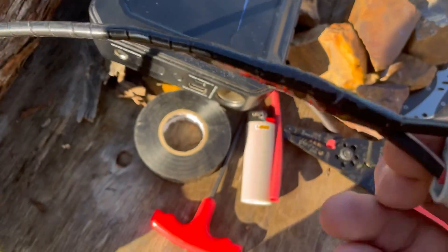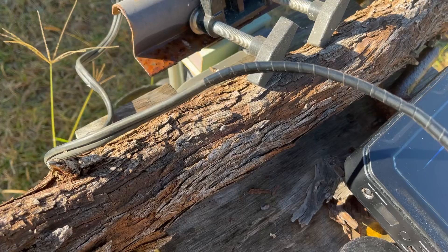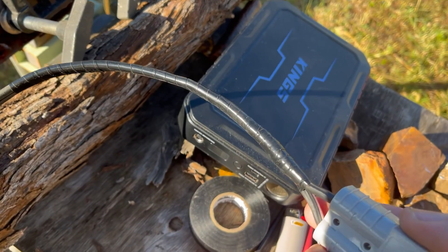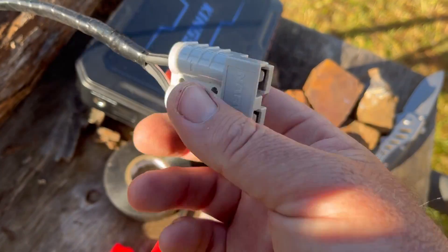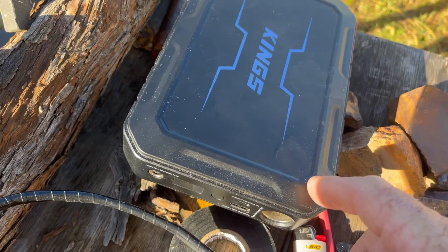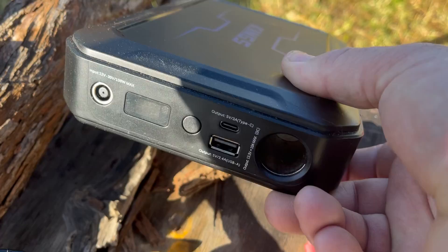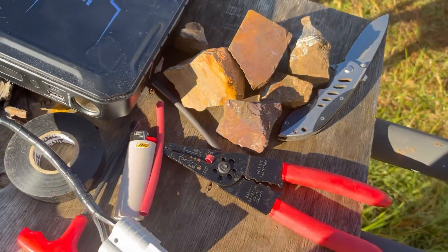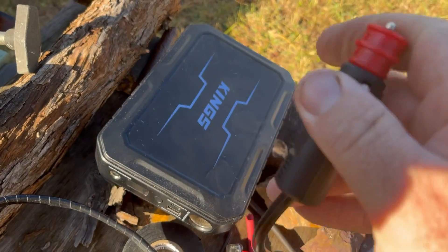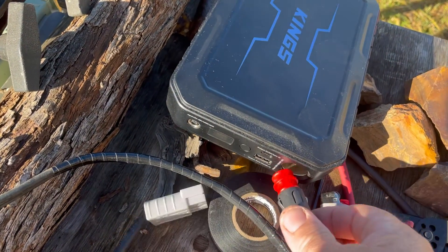Well, here we go. I've taped that up — it's looking pretty good. All good to go. Just ran the tape down a bit so those wires weren't separating, keep them solid. I've got my Kings 17 amp hour lithium battery pack — it's got a little cigarette lighter socket in the front. And I've got the cigarette lighter socket connection there, and we're going to see if this runs.